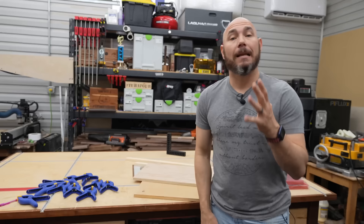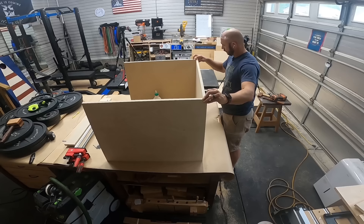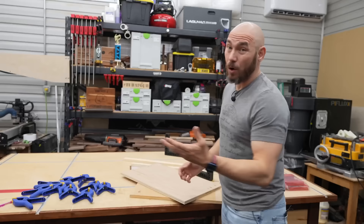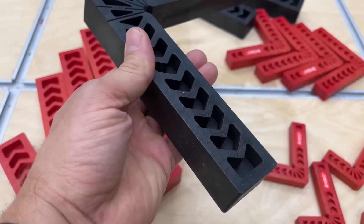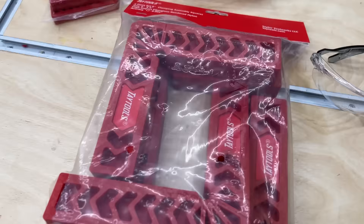Last but certainly not least, clamping assembly squares. If you've ever tried to put two pieces of plywood together making a cabinet, workbench, miter station, or anything like that, and you need those two pieces to stay at 90 degrees while you're working without falling over — these are what you need. They come in a variety of sizes. The biggest, eight-inch ones are under $20, and you get four in a set. Smaller sizes — six, four, and three inch — are available, and as they get smaller the price goes down.